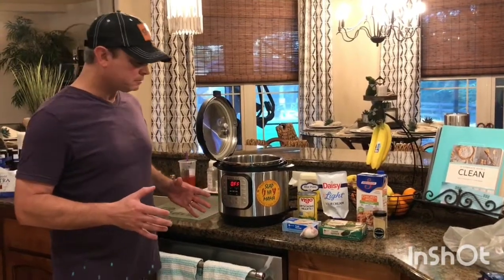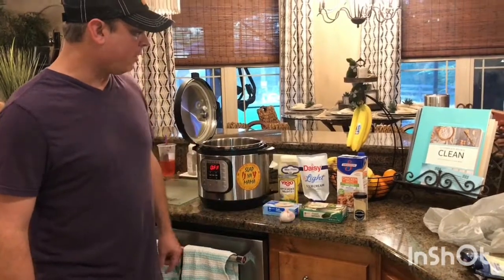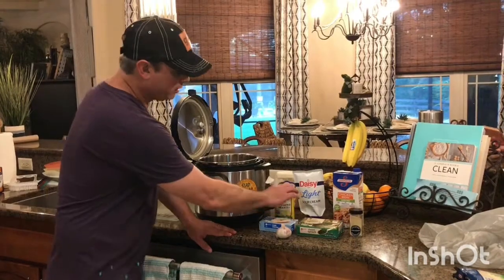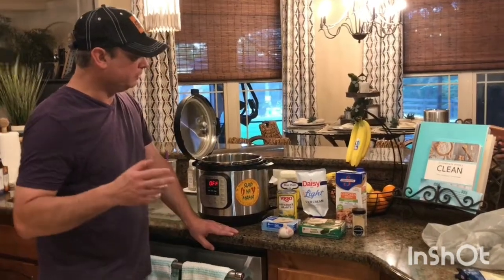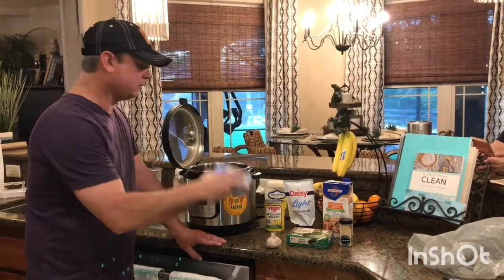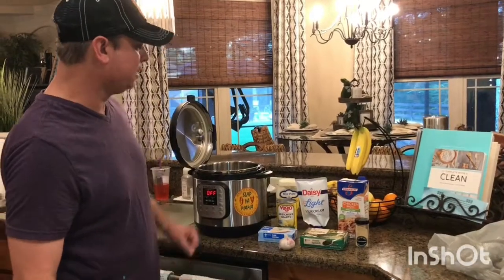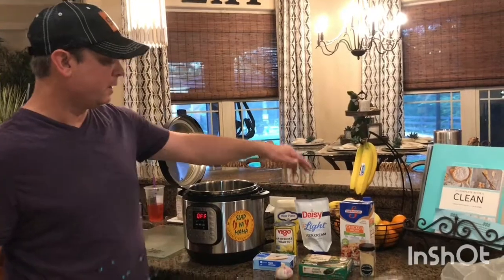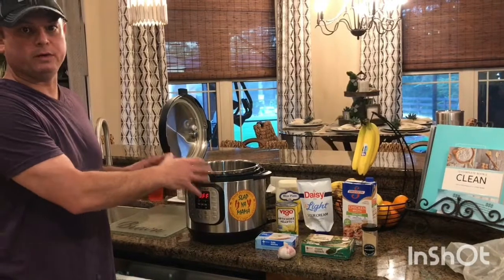We have tested this. I've got garlic — I'll chop up three cloves — and I need a half cup of chicken broth. To that I'm going to add a 14-ounce can of marinated artichoke, drained. I've got an 8-ounce block of cream cheese, a 10-ounce package of frozen spinach, half a cup of mayonnaise, half a cup of sour cream, and a teaspoon of onion powder. All that's going to go in the Instant Pot at one time.